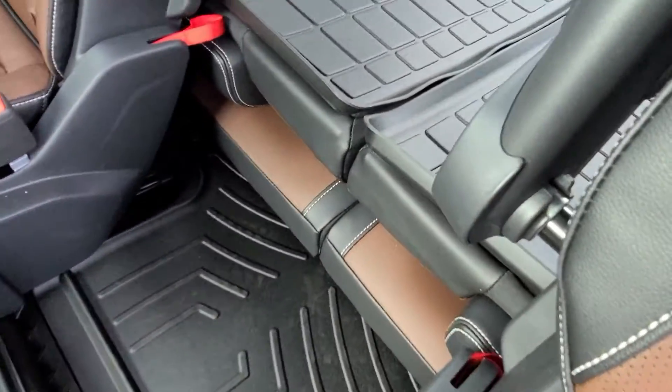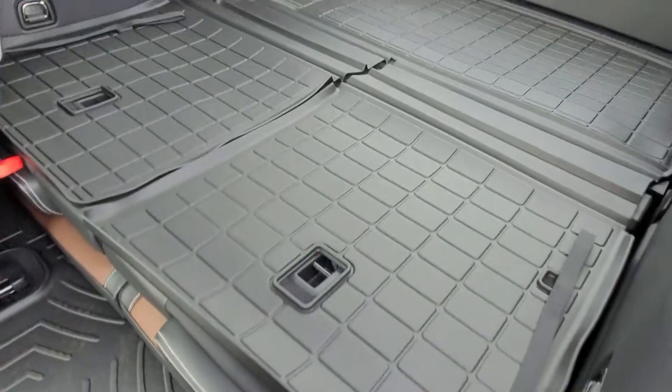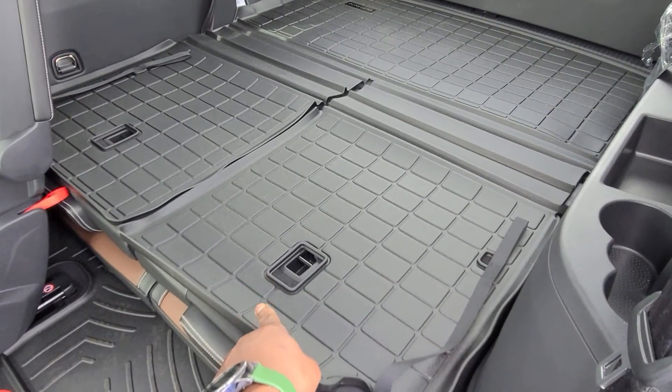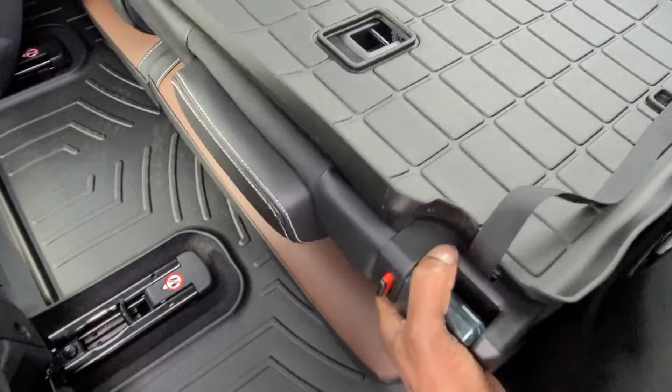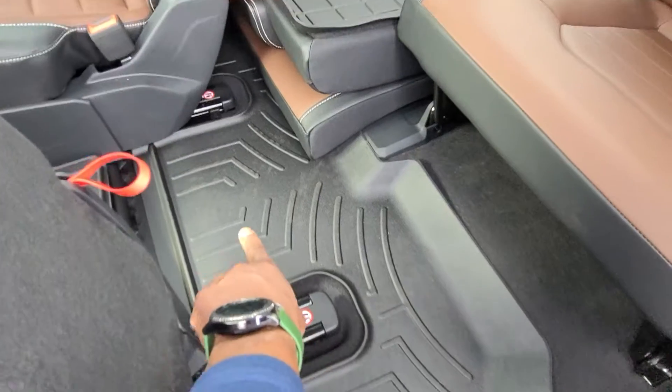You need to make sure you get the third row set up as well. Here's a look at the muddy buddy that covers the trunk — the trunk liner that goes up the back of the seats. If I can lift this up with one hand, there's a look at how that third row muddy buddy goes across.